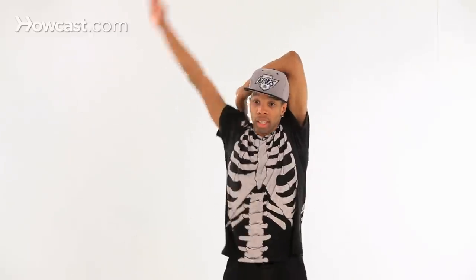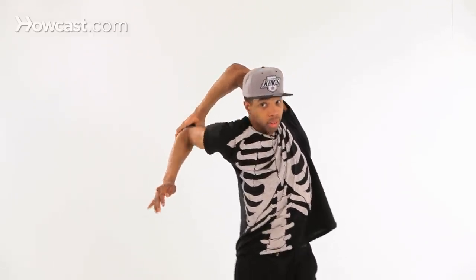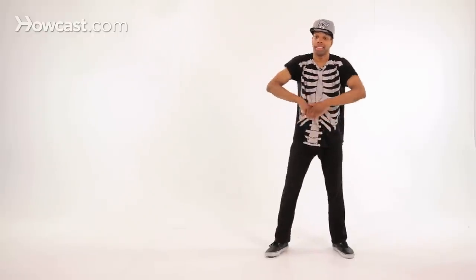Four counts — try it again. This is the simplest one, mind you. Five, six, seven, eight, one, two, three, four — make sure you pull it down on four, and out. You've got to make sure you pull it all the way back because you can't cheat it or it won't look right. Another bone break you can do as well is this one.